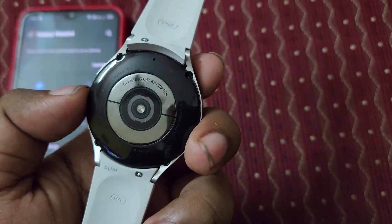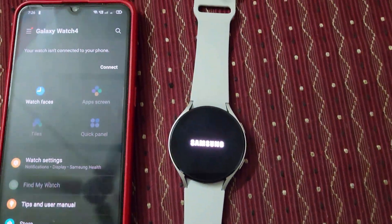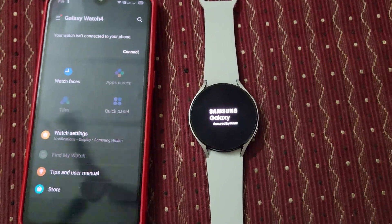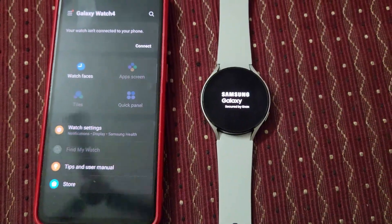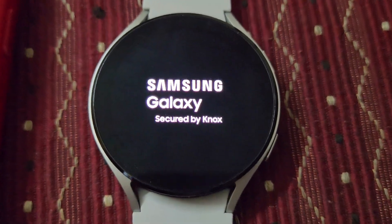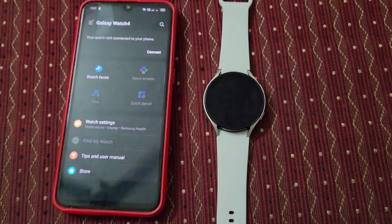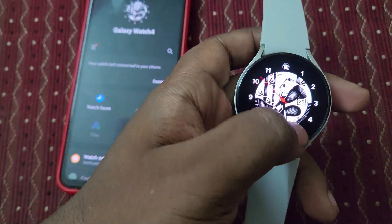You can see there's the back magnetic-based charger. It takes nearly up to 5 minutes for the Wear OS update. Now it's getting started — and here you can see the watch has booted up. It's rebooted guys.